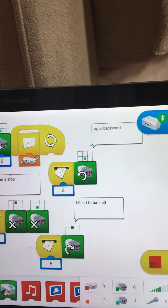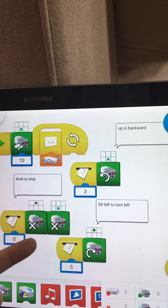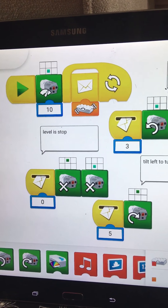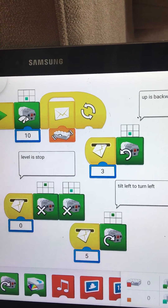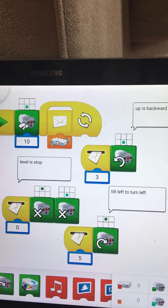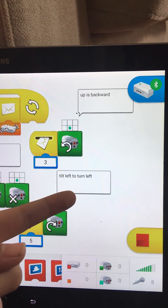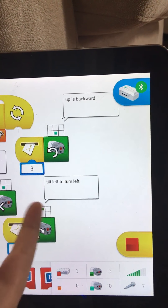What happens if you hold it level? The tilt sensor receives a zero and it will stop both motors — the green one on the left and the turquoise motor on the right. And if the sensor sends the number five, that's tilt left to turn left — it receives a five and then it turns one motor clockwise.